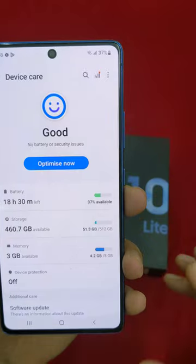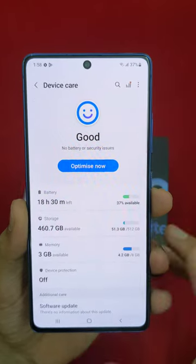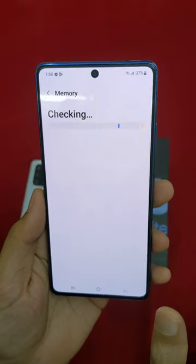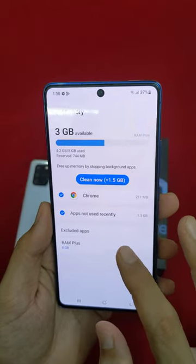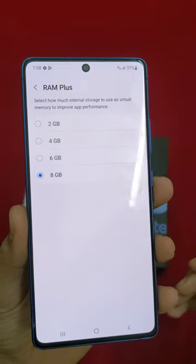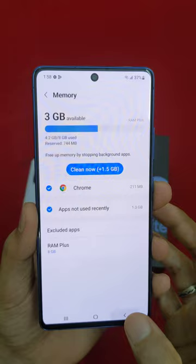If you look at the RAM, it's 8GB RAM. With Samsung's RAM Plus feature, it becomes 8GB plus, so you can expand up to 16GB total RAM.